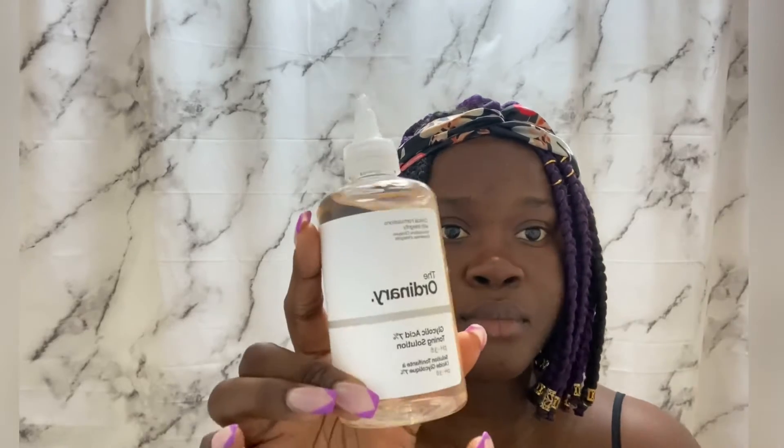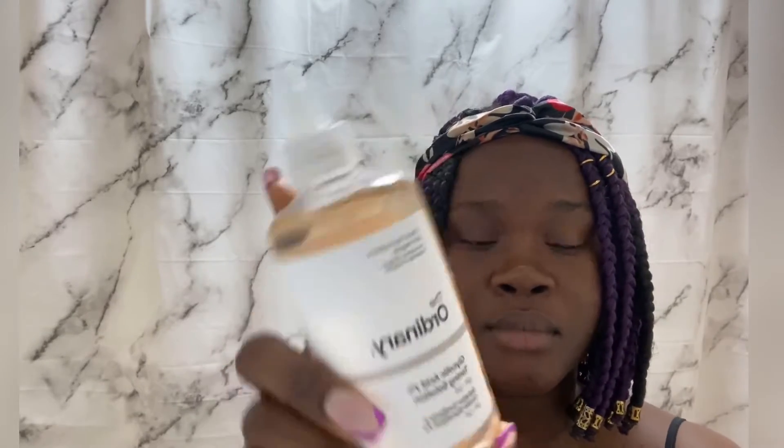Hi everyone, welcome back to my channel. Today I'm going to be doing my nighttime routine using The Ordinary products. I've been using The Ordinary products for a while, so this is my nighttime routine.